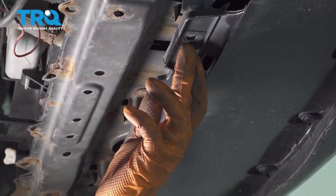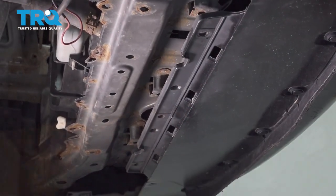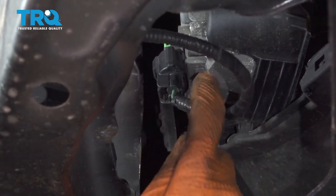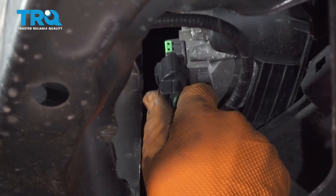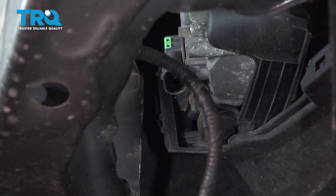There should be push clips — three of them along here. Mine are missing, but if you have yours, there should be one here, one in the middle, one on the other side. Now we have to disconnect the fog lights. Pull down on the splash shield that sits here, and if you have fog lights, press on the connector and unplug the bulb from the socket. Do this on both sides.